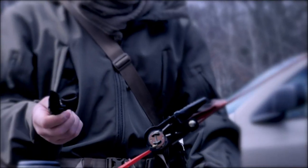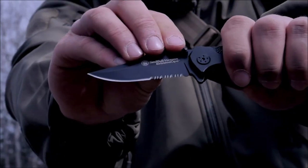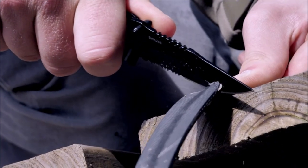The Smith & Wesson Extreme Ops Liner Lock Folding Knife is made with a black high-carbon stainless steel partially serrated clip-point blade. This knife has ambidextrous thumb knobs, jimping, and an index flipper.